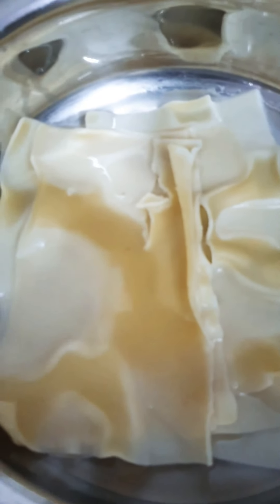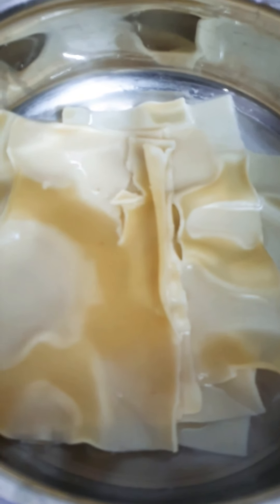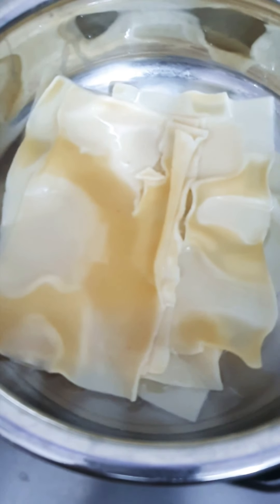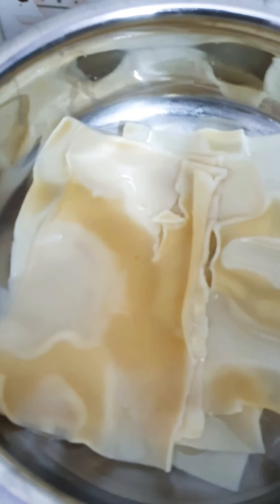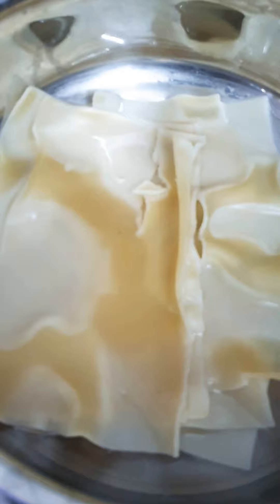I bought these lasagna sheets, but if you want you can make them using maida, just like making a chapati — it's very simple. Because I have bought the sheets, I've put them into water, just like how we cook pasta. They have boiled nicely.